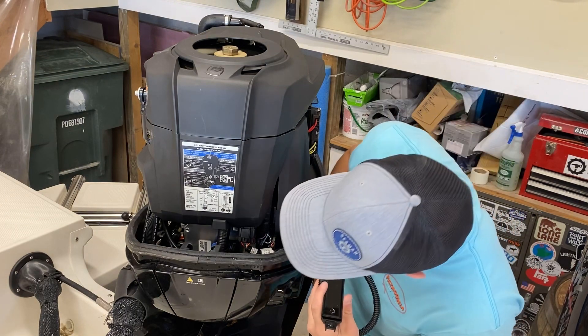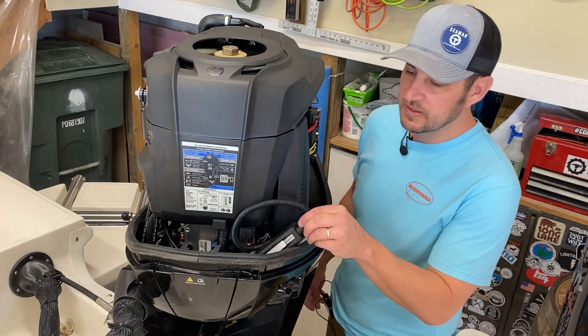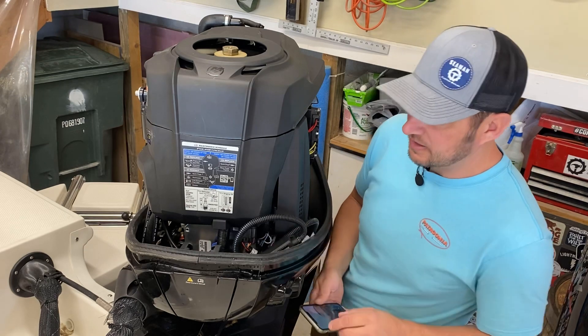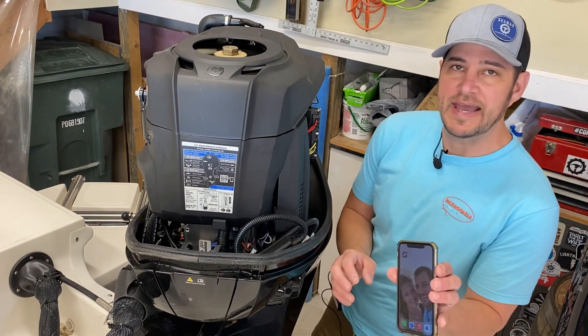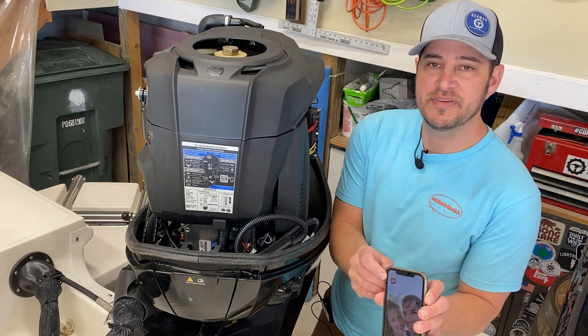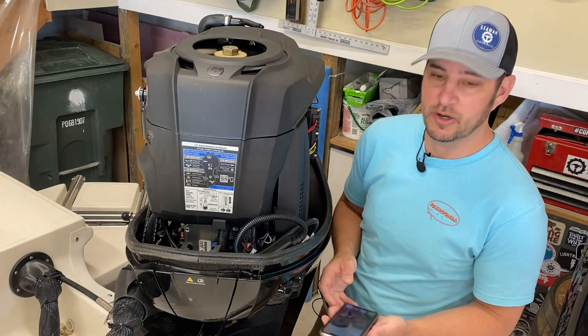We really want to make sure we mount this away from anything that's going to be hot or moving that could destroy it. There's a lot of real estate right down here in front of the motor. We've got that connected and I'll tidy it up when I'm ready. The next thing we want to do is get the app on our smartphone.